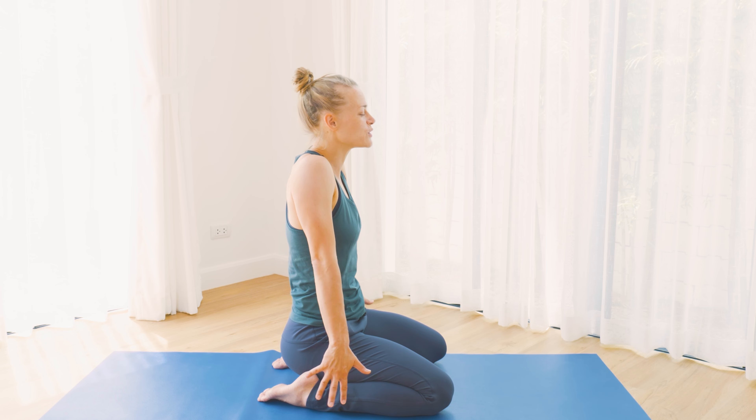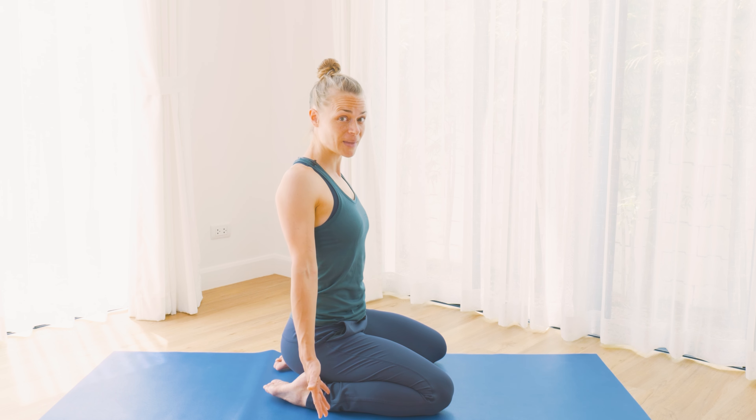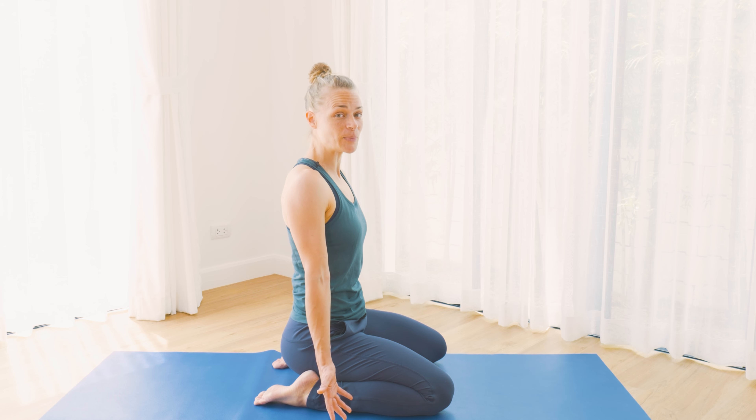Roll the shoulders. And now we'll do one more round, but we'll make these movements just a bit bigger. We're going to start with a bigger side bend.